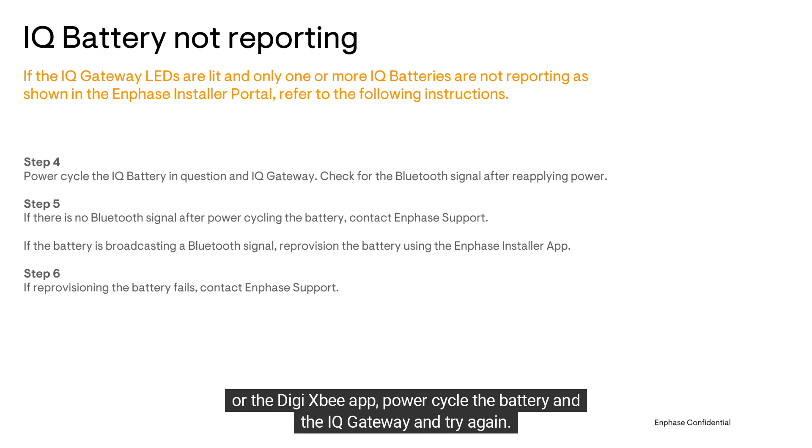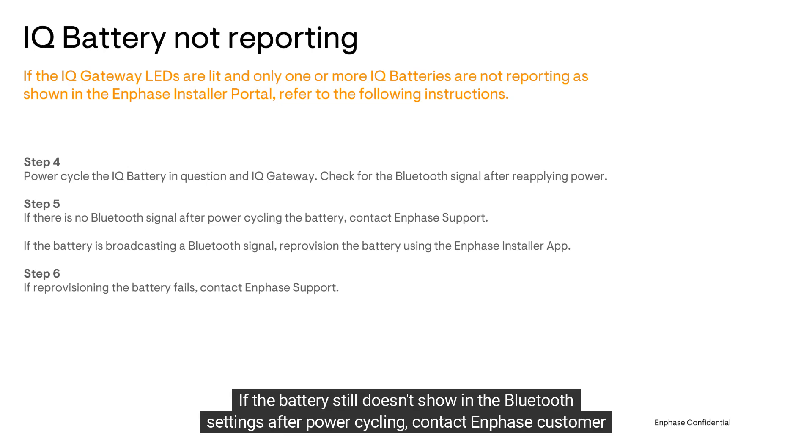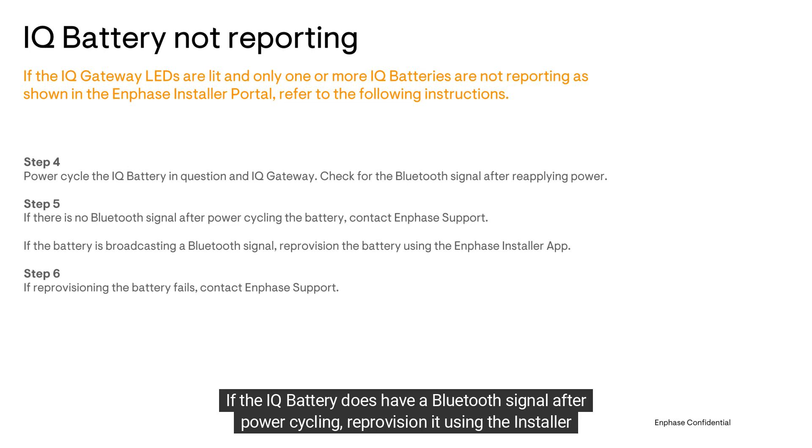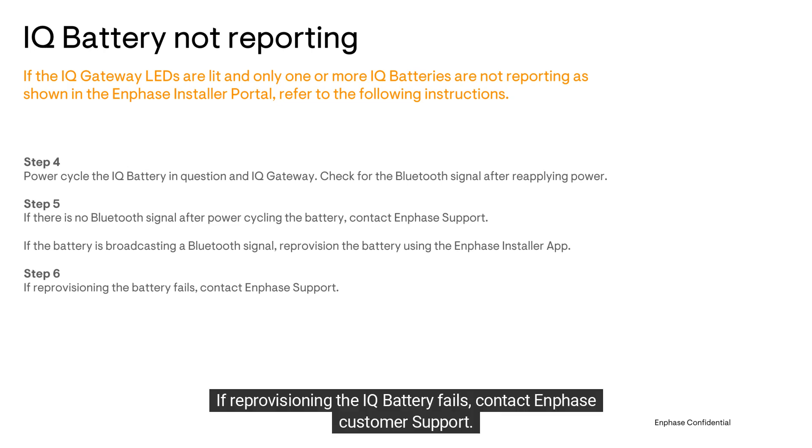If the IQ battery does not display in the list of available Bluetooth devices within the Bluetooth settings or the Digi XB app, power cycle the battery and the IQ Gateway and try again. If the battery still doesn't show in the Bluetooth settings after power cycling, contact Enphase customer support. If the IQ battery does have a Bluetooth signal after power cycling, reprovision it using the Installer App. If reprovisioning fails, contact Enphase customer support.